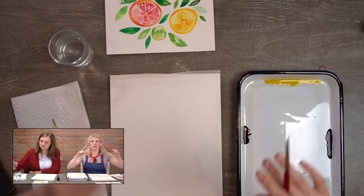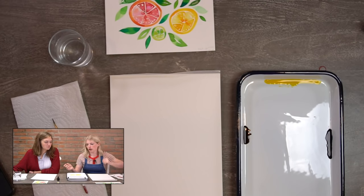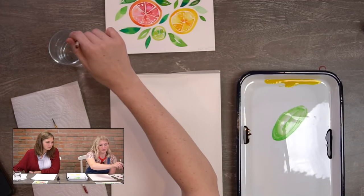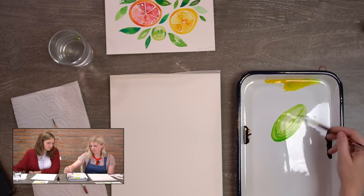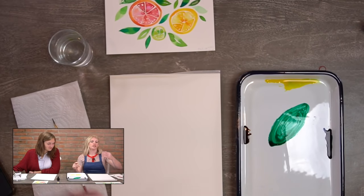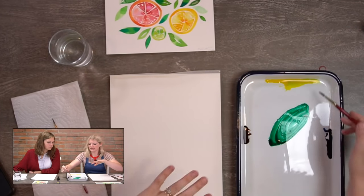I'll tell you what colors are similar in Dr. PH Martin's as we go. So I'm going to pull a little bit of yellow and grab a little bit of blue. Depending on how much color you pull — if I pull a lot of yellow and just a little bit of blue, I'll have more of a lime green. If I pull a lot of blue, I'll have more of an emerald, like a blue-green.